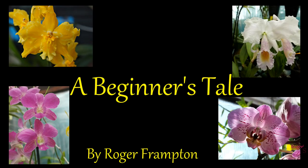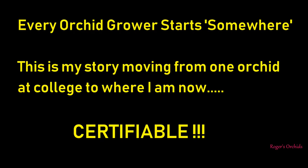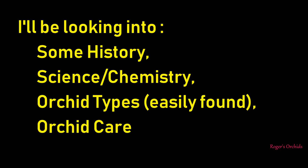This video is mainly geared towards home growers, but I'm hoping everybody can get something from it. Please remember it's a video presentation, not a slideshow, so please keep your questions until the end because stopping and starting is not going to be easy. Buckle up and I hope you enjoy it. Every orchid grower needs to start somewhere. I'll be looking into a bit of history, some science and chemistry without getting too technical, and the orchid types that are easily found.